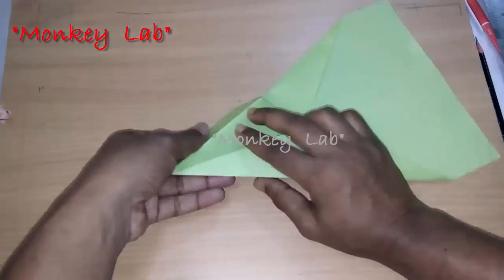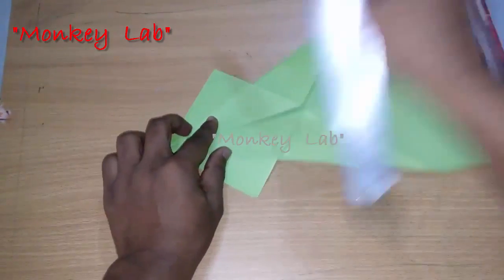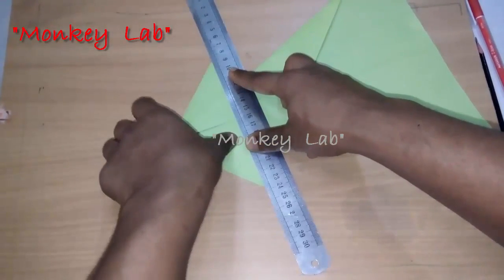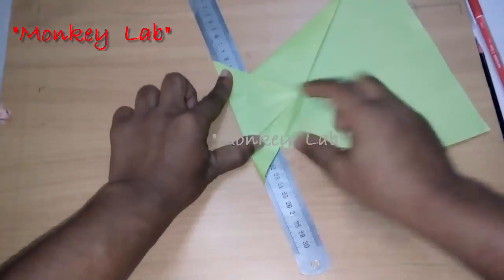Now open the fold from the down side — as you can see, open this fold. Now on this side we have a square shape. Mark it in the middle way and fold the paper diagonally.